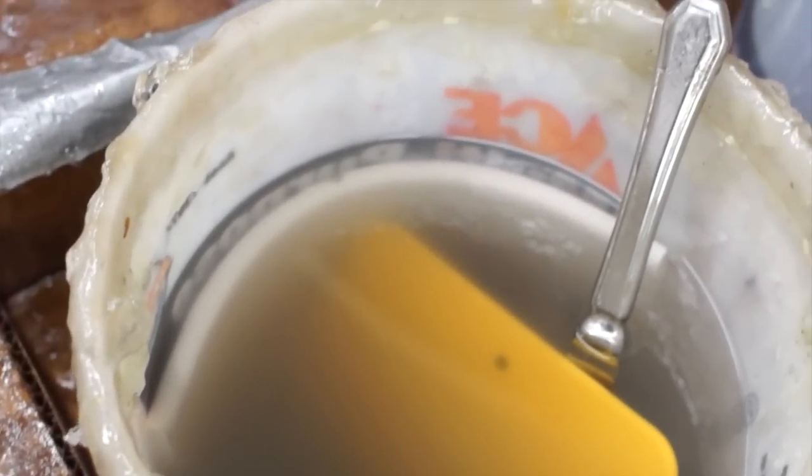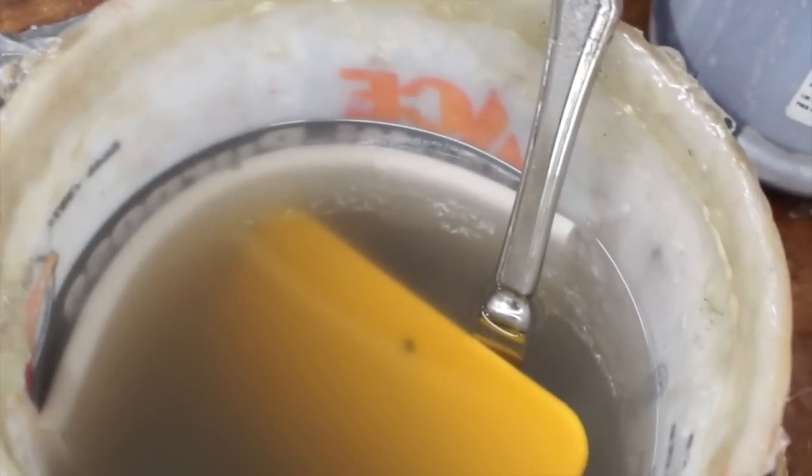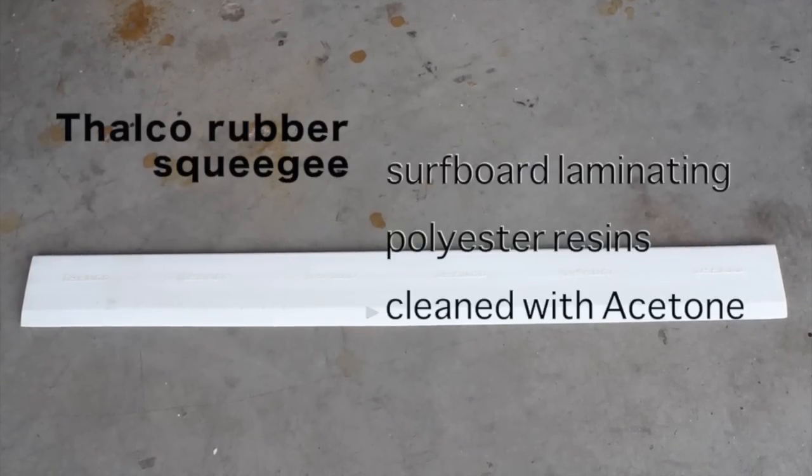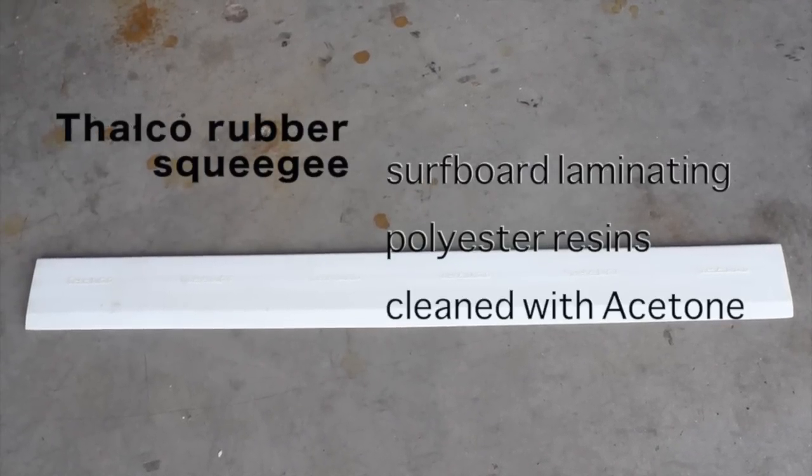The squeegee becomes softer when left in a bucket of acetone. The Thalco rubber squeegee is used for surfboard laminating, also with polyester resins, and can be cleaned with acetone.